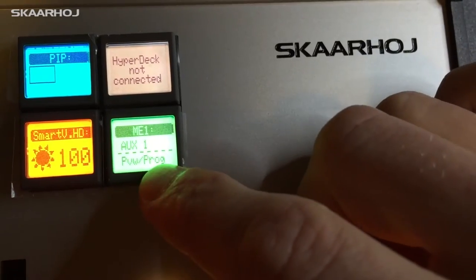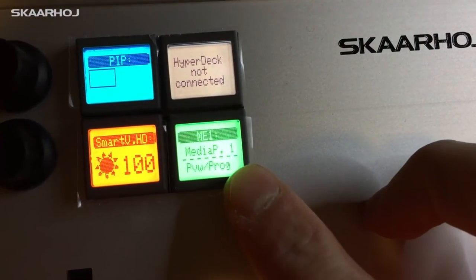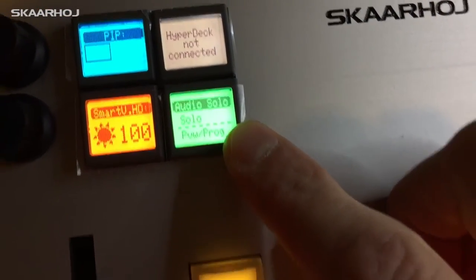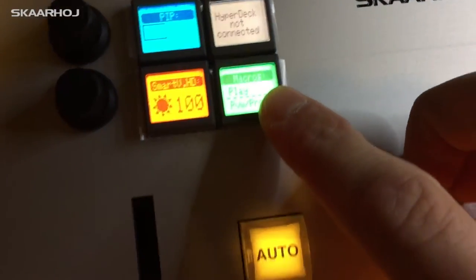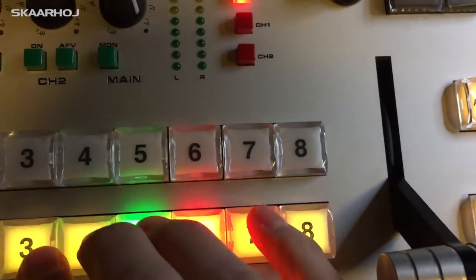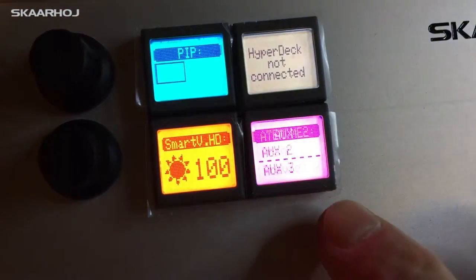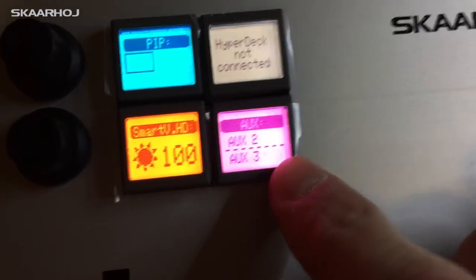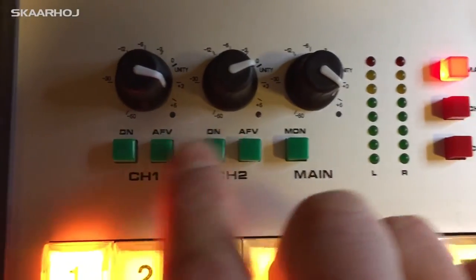If I press it, I can control the auxiliary bus, and with these buttons here I have media player. Then I have audio solo and macros — I can play markers here. This bus is always preview/program. Then we have ATEM 2ME preview program, and then auxiliary 2 and 3, and then audio routing for those two channels — audio 1, channel 1, and channel 2.